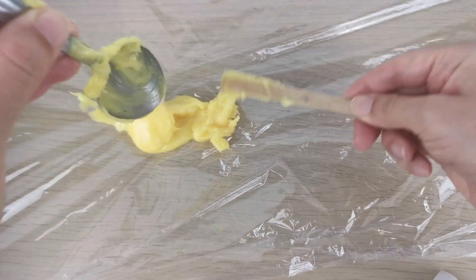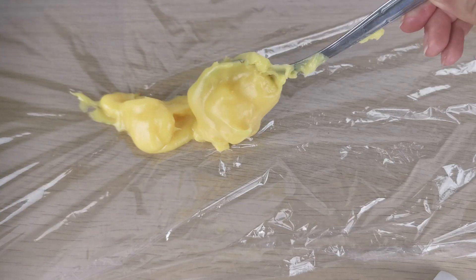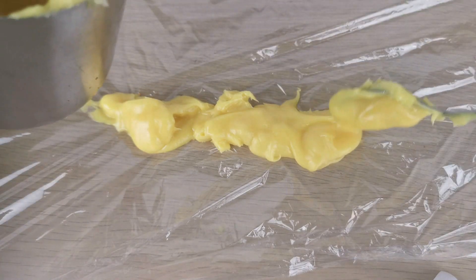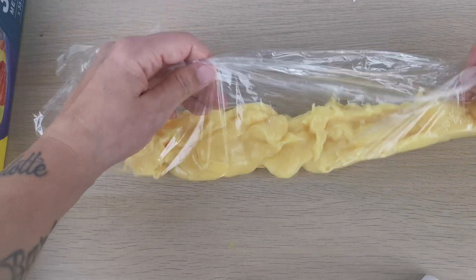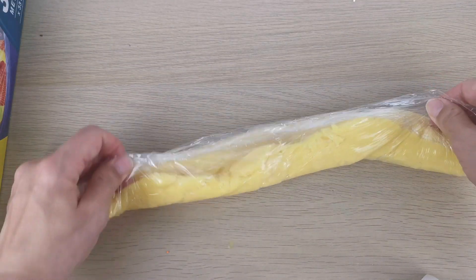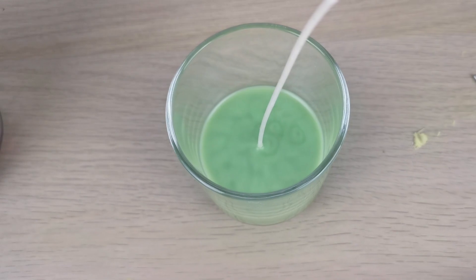It doesn't take too long because it's just one candle. When it's ready I put it into a clear wrap — I'm gonna wrap the wrap, that's how you say it — and just put it into the piping bag. This way the piping bag stays much cleaner, that's basically why I'm doing this. And here it's ready.